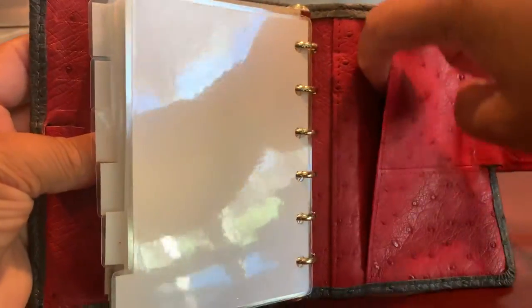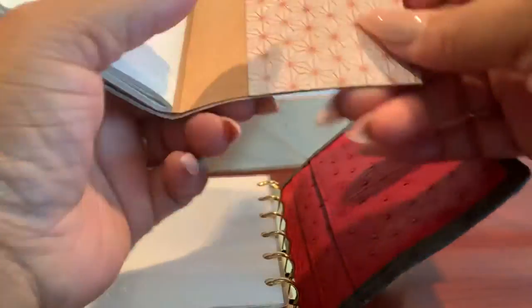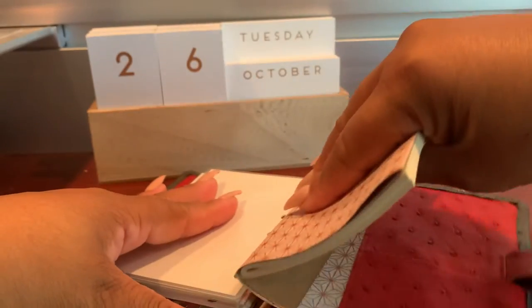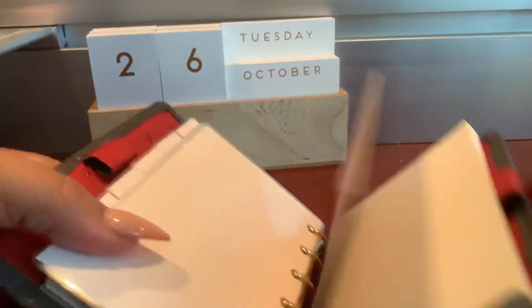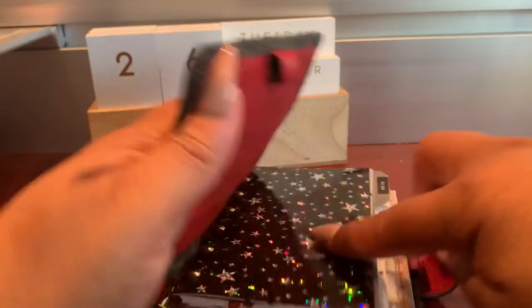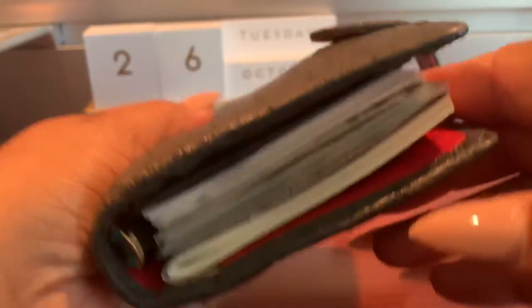And then you have a full-length pocket here where you can actually put a bound book. This is pocket size — if you kind of slip that in there, say you had a bound book, as you can see it fits with no problem. And then I'm able to close my binder with no problem. It's pushing up a little bit, but you can adjust it.